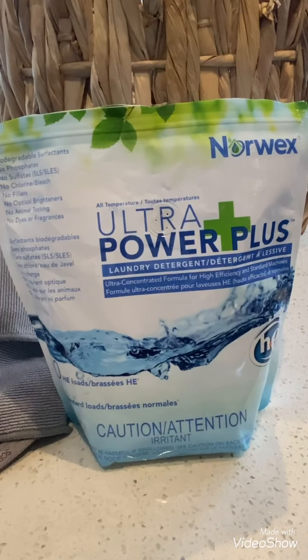And last but not least, did you know the major fillers used in powder detergents are insoluble materials that cause accumulation and build up in washers, pipes, pumps, drain lines, and septic tanks. And they can also end up in our waterways. Ultra Powder Plus dissolves completely and does not accumulate or build up.